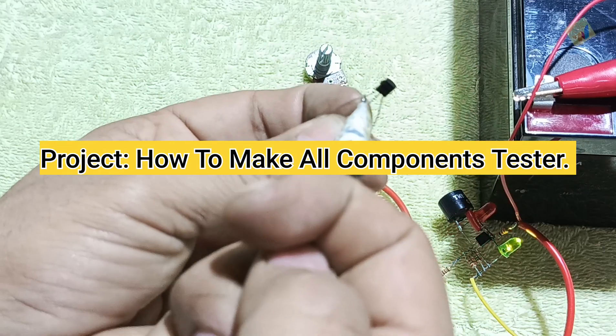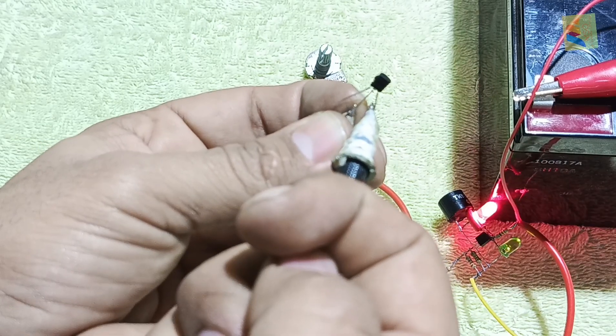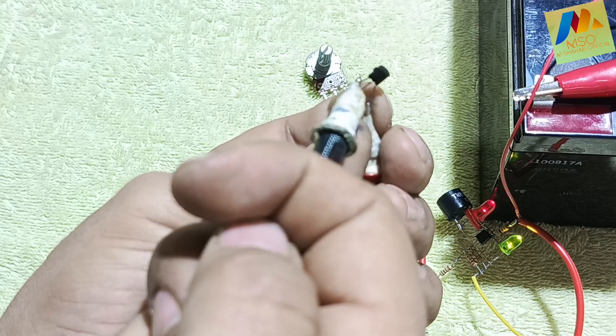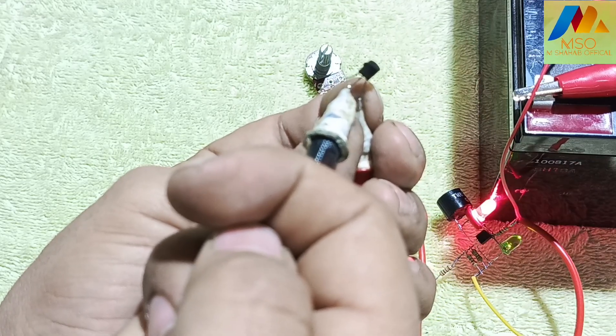Project: how to make an all components tester. Viewers, today in this video we make an all components tester. In this video I will tell you in detail how this tester is made. Make sure to watch this video till the end.